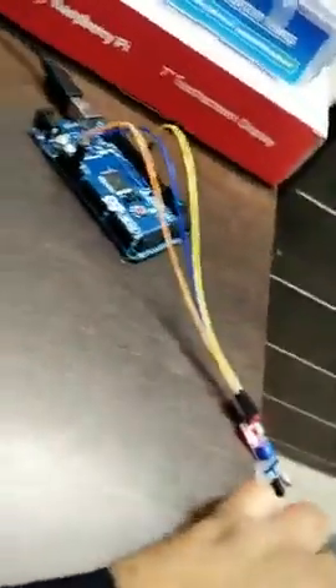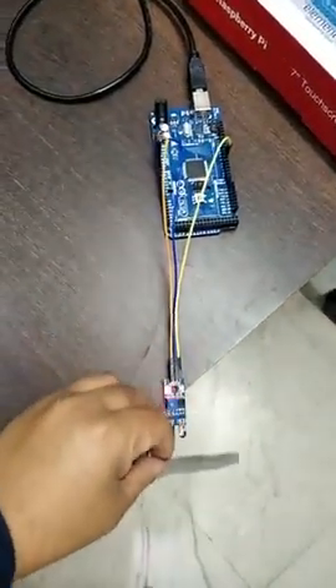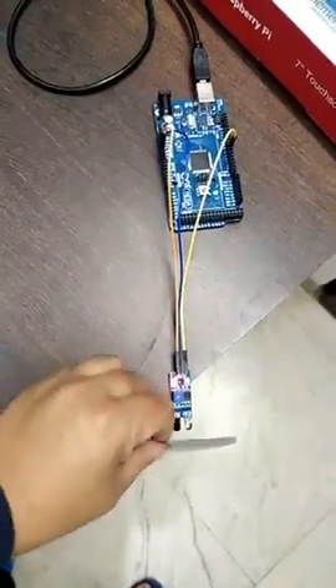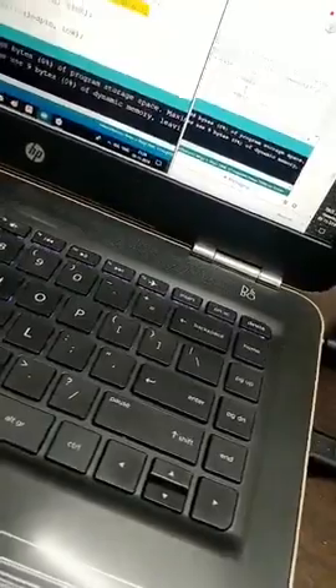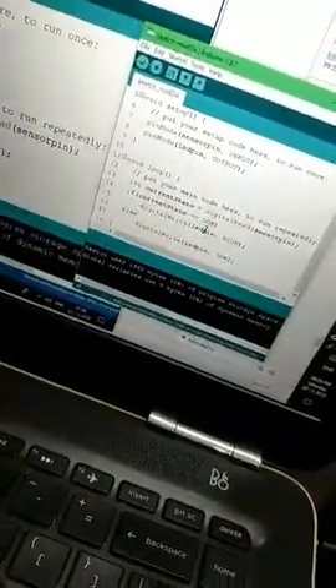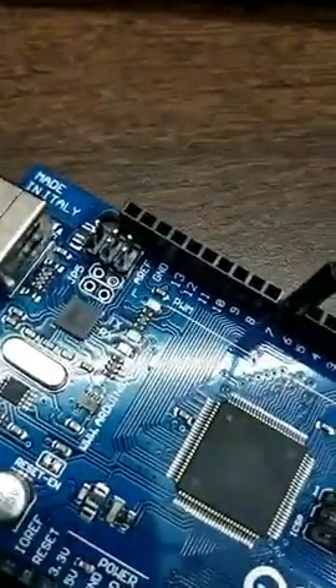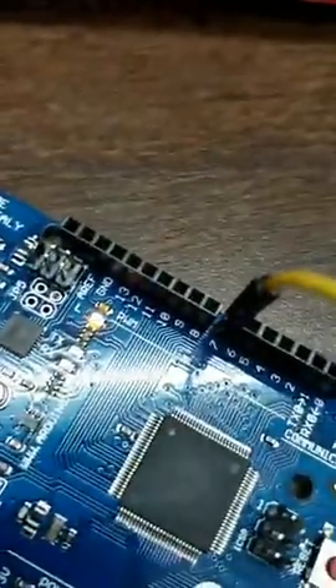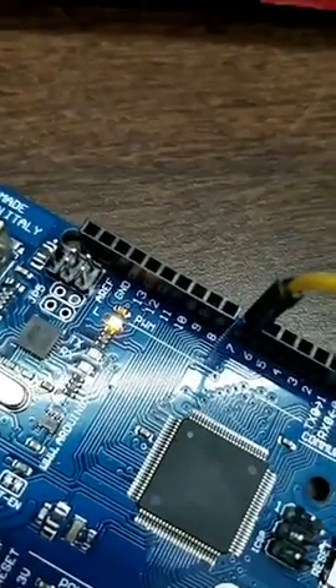I've interfaced this IR sensor to an Arduino board, which has been programmed with a simple code. The code tells the Arduino board about the LED pin on board. This is LED pin number 13, and you can see the LED light connected to pin number 13 internally.